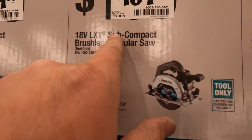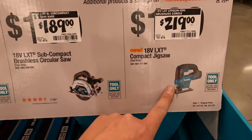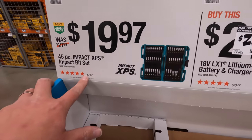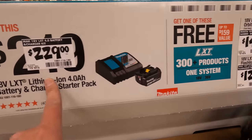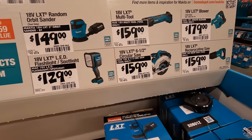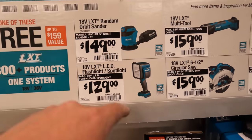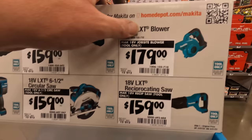$189 for the brushless subcompact circular saw. $219 for the compact jigsaw. $19.97 for the XPS impact bit set. $229 — if you get this kit with a four amp hour battery and charger, you get one of these tools for free. The selection could be better — a drill driver or impact driver should be included — but at least there's a circular saw and reciprocating saw. You also get a sander, flashlight/spotlight, multi-tool, six-amp circular saw, or a blower.